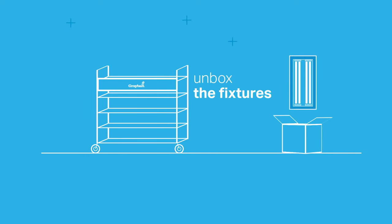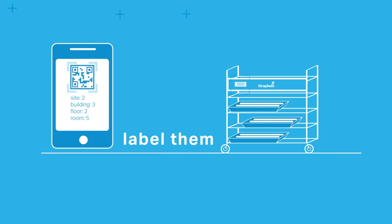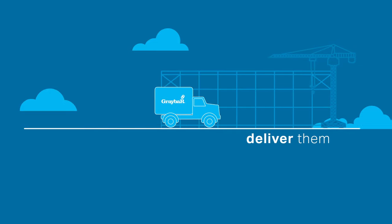We unbox the fixtures, remove the cardboard, fill up the carts, label them for installation location, and deliver them ready to be installed.